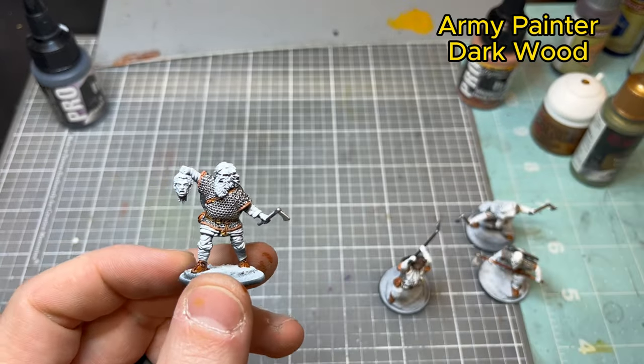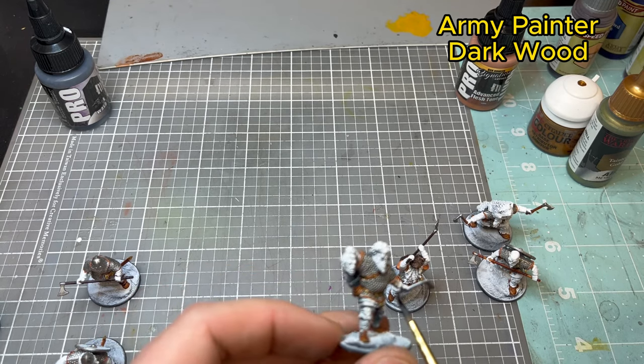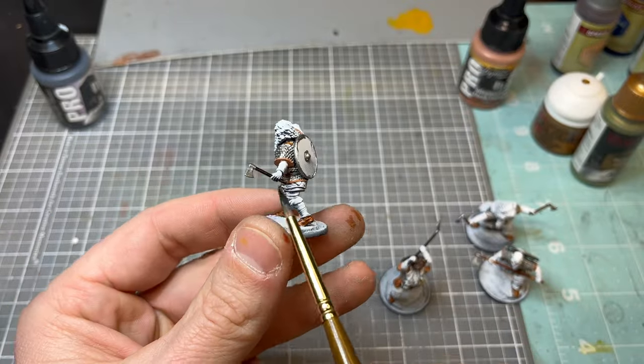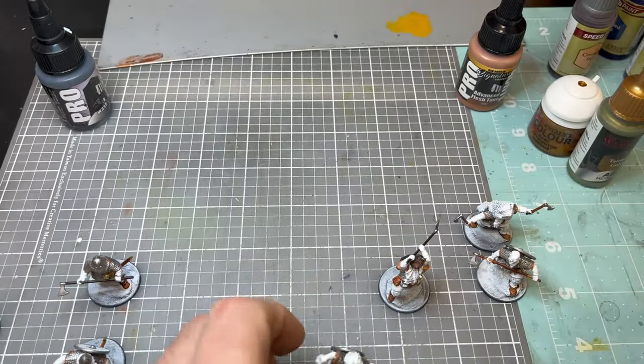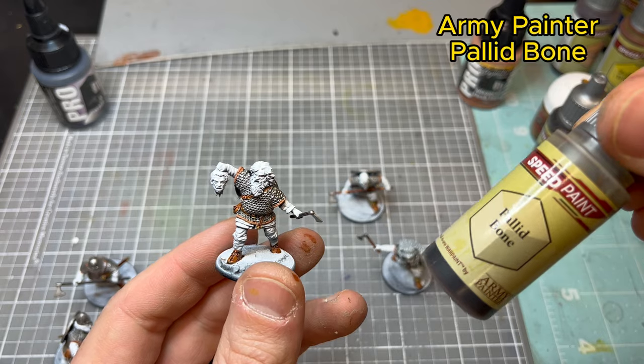Next we're going to use Dark Wood, applying it to the wood of the axe handle and also the wooden paneling on the back of the shield. Not too bad — pretty quick step.